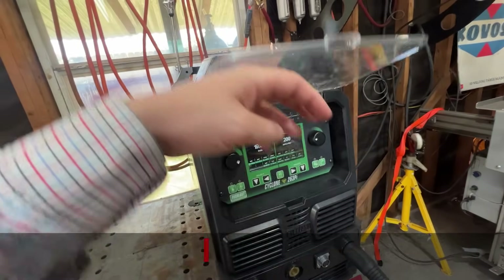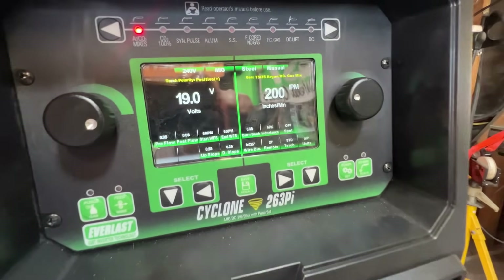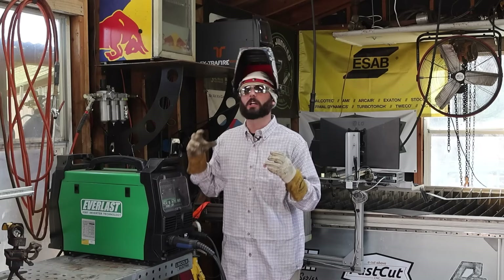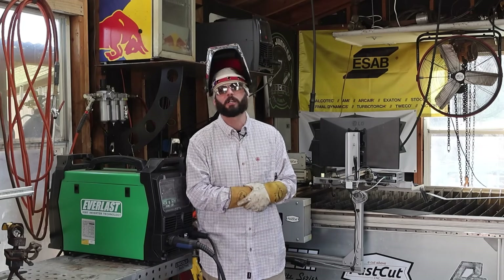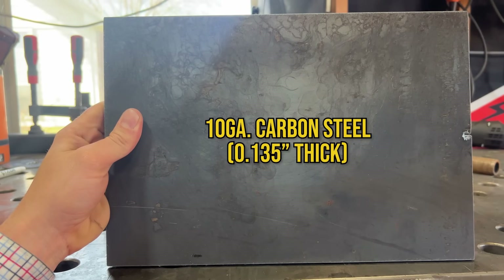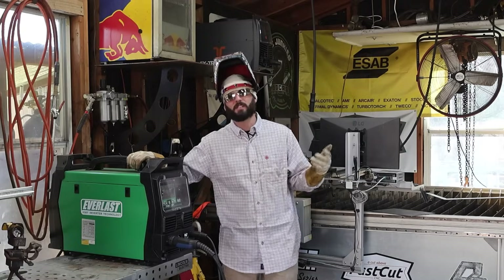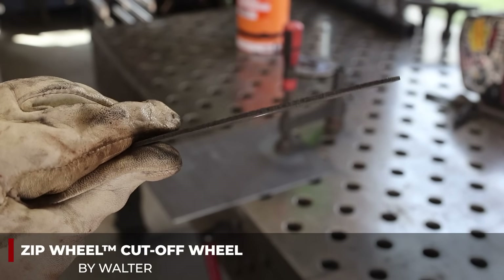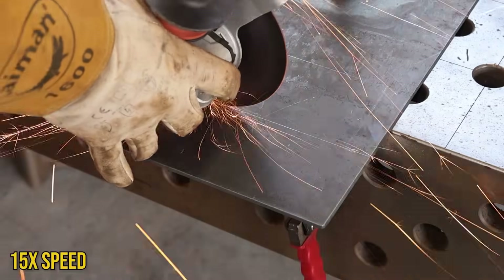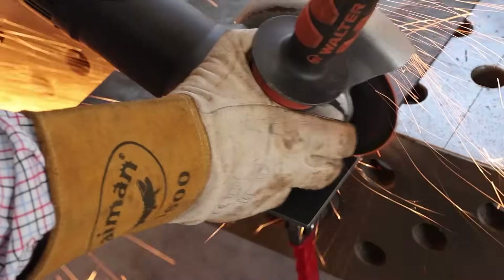Some of us don't have a powerhouse like this Everlast Cyclone 263PI. You might have a smaller unit for in-home hobby stuff, but all the rules still come into play when it comes to making a weld that just doesn't seem to stick to the metal. Today I've got some 10-gauge carbon steel. If you have good abrasives, it is a little bit easier. I used this cutoff wheel from Walter, went ahead and got that 10-gauge all lined out.